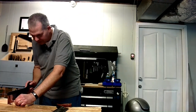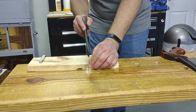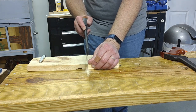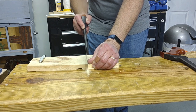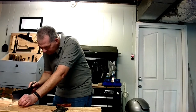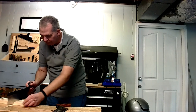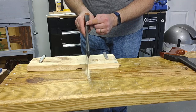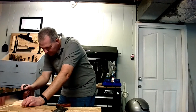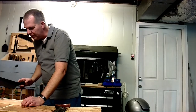Let's go ahead and cut with the carcass saw. If you notice, I'm using my thumb as a little fence to keep the saw in line. It's got a small part up here where you can stick your finger in too — if that helps you, though it's not really necessary. You can see where that's going.